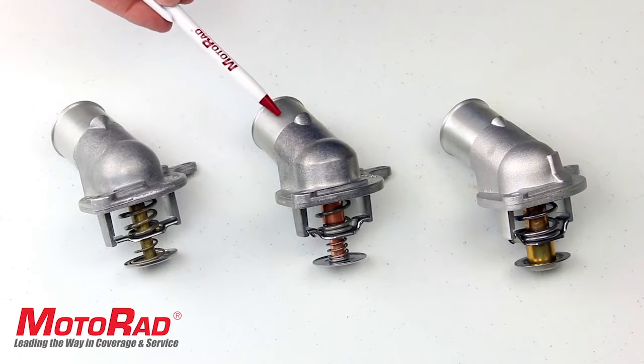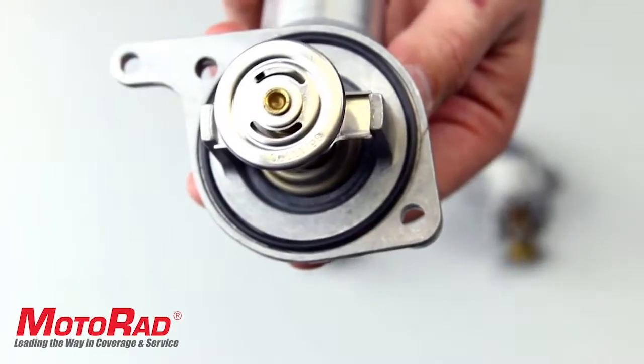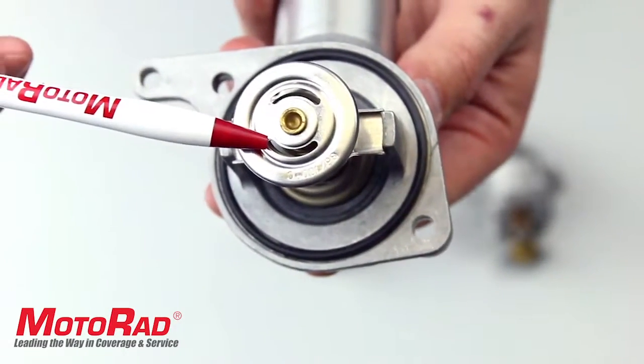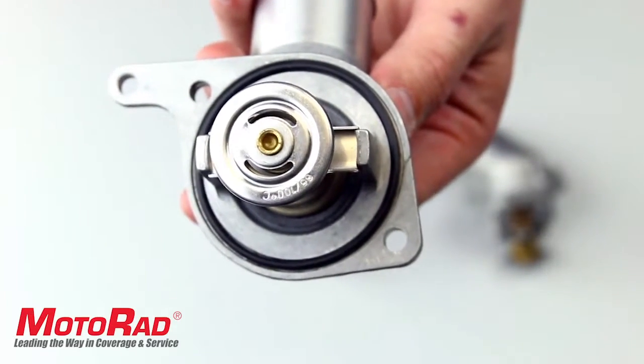Here we have the Motorrad part number 379-187, the GM OEM part number, and a competitor part. This OEM part features a unique bypass valve with two elliptical holes in the bypass to allow for continuous flow of coolant through the bypass.